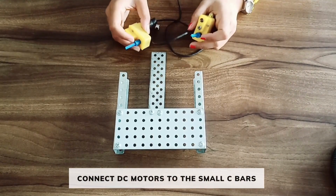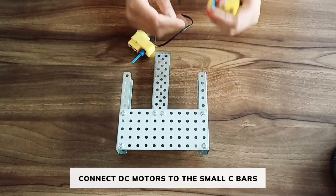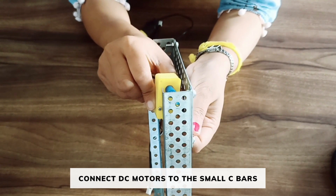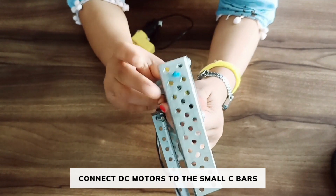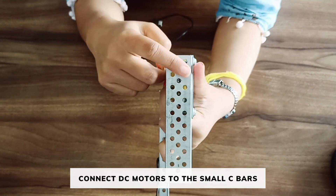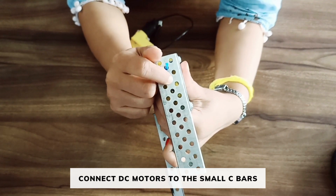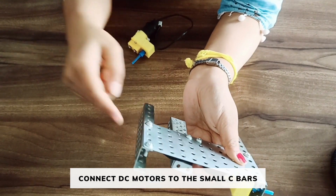Now attach two DC motors to both the C-bar. We need to attach the motor in this way to the small C-bar such that the shaft is on the first hole and the two bolts should be on the second and the third. Similarly connect on the other side.